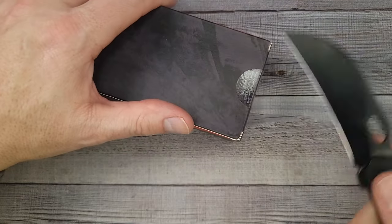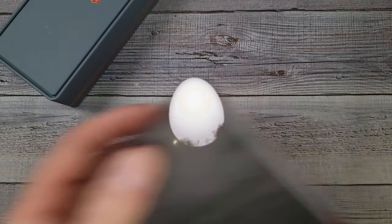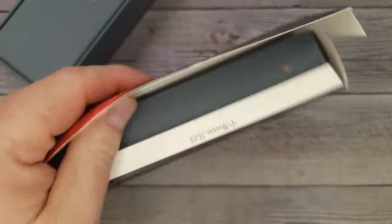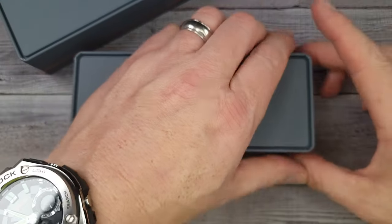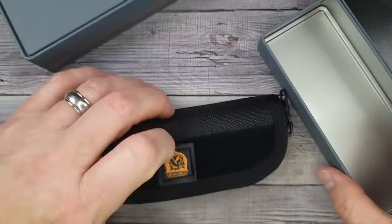I wrote a few notes about this bad boy, and there's something I just learned right before making this video that I'm excited to show you. Let me get in here and not cut myself — I keep a band-aid handy. Just roughhousing the boxes here; these are a little more premium, they come in a fancy tin. Vostied always comes in nice packaging.